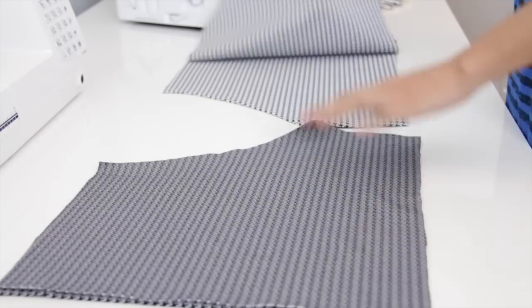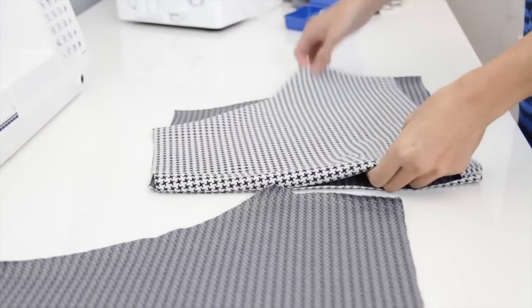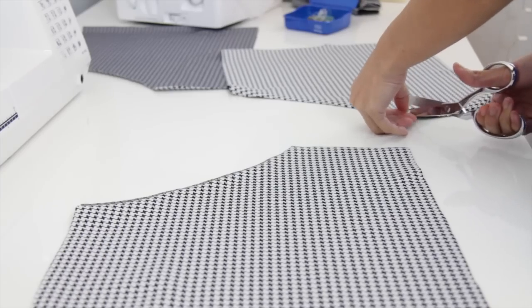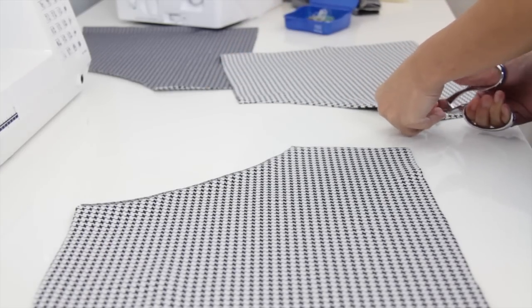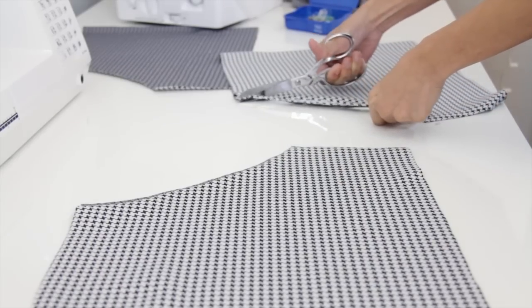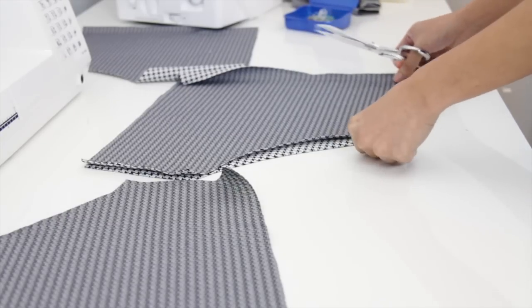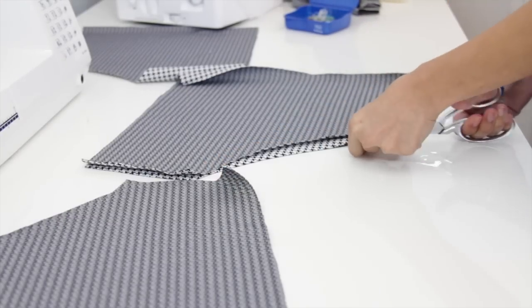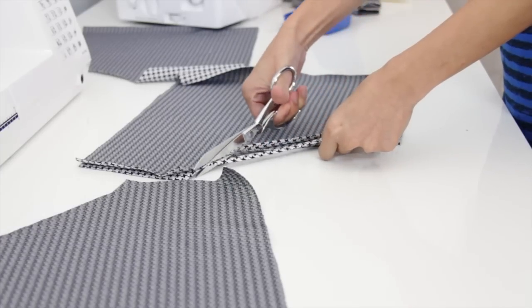Now that I've cut out all my fabrics, it should look like this. Then I'm just going to trim off a little bit of fabric here — this is going to be for the back of the shorts. I'm going to do the same to the other piece, using the first piece as a template. This is also for the back pieces of the shorts.